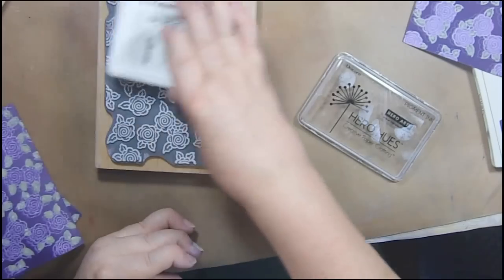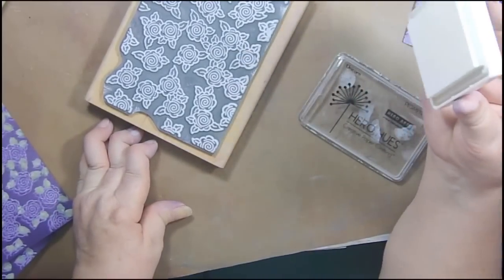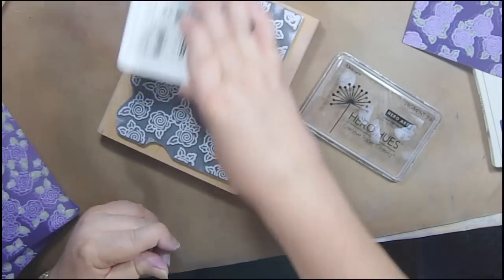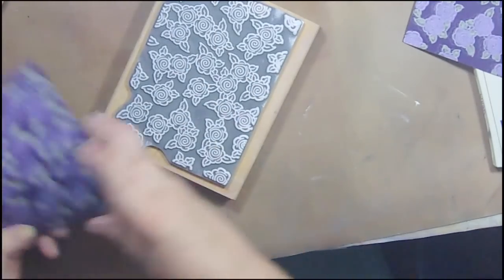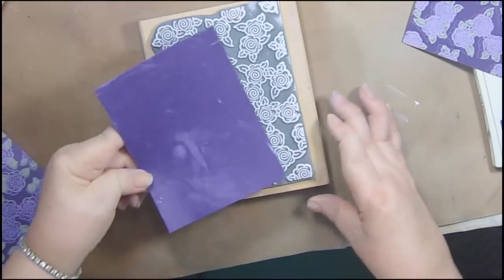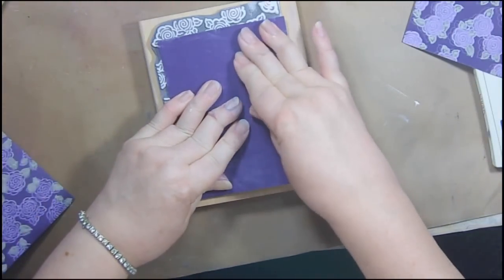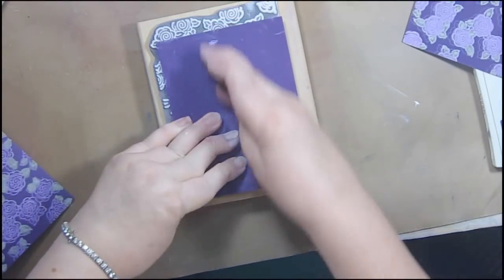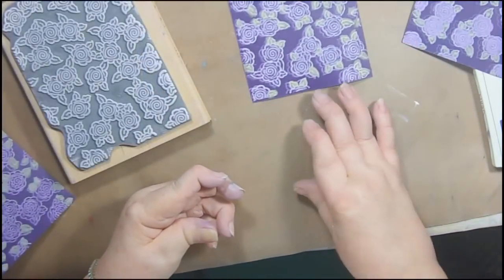The stamp I'm using is an old stamp — it is a rose background from Stamp Classics, I think. I'll get that in a minute. And again we're stamping it exactly where we stamped originally. It just makes it so that the leaves will look like their color — they'll have a center aligned through the center of them. I think it'll be a really cute, fun look.